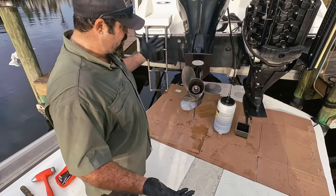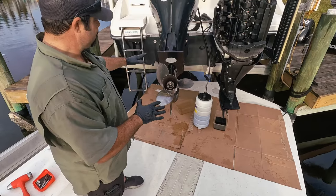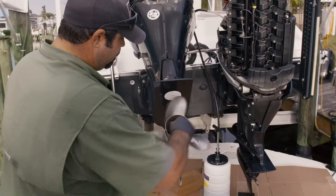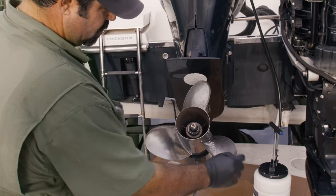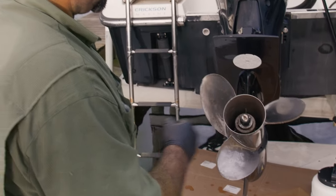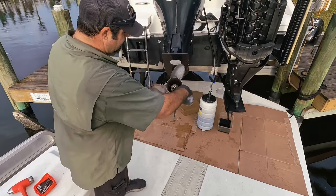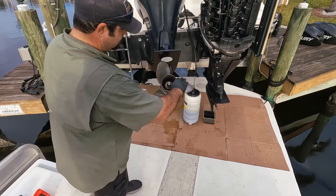The very first thing to do is just take a visual of everything. I'm working on the bottom side of the engine first usually. First things first, I usually give a spin to the prop. I've seen there's like a little ding but that's normal especially here in Southwest Florida — it's always shallow, so it's a normal thing out here. But mainly what I always look at is that little dowel right there in the middle, just to make sure that it's not bent.